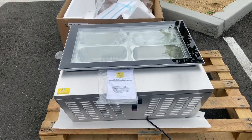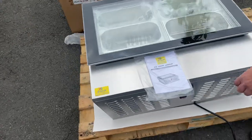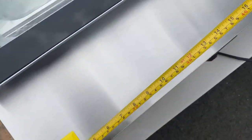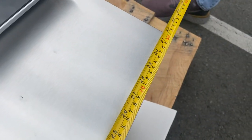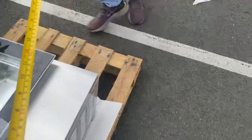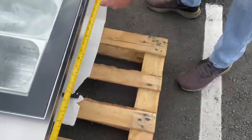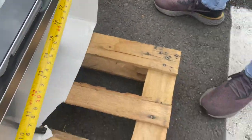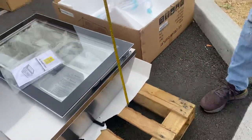Before we get started, I want to go ahead and measure this unit so you have an idea of the dimensions. For the length, you're looking at 32 inches. Front to back, you're looking at about 25 and a half inches, and the overall height is about 11 inches.